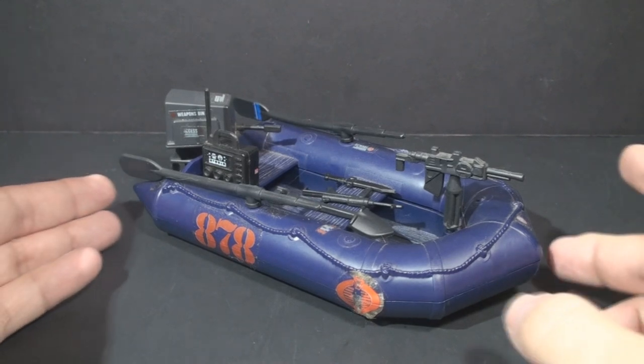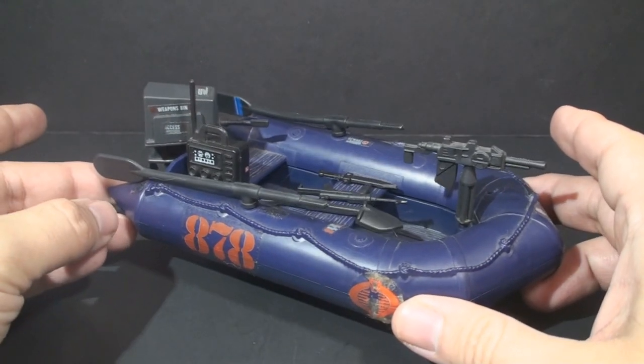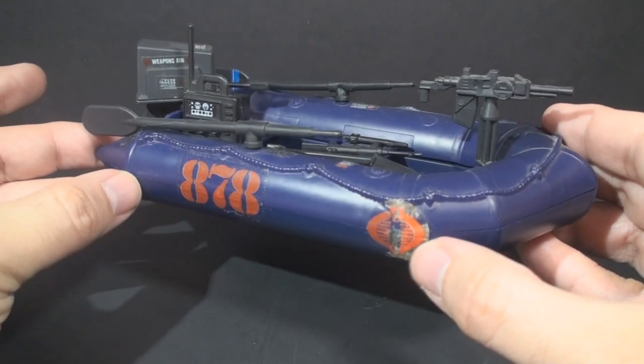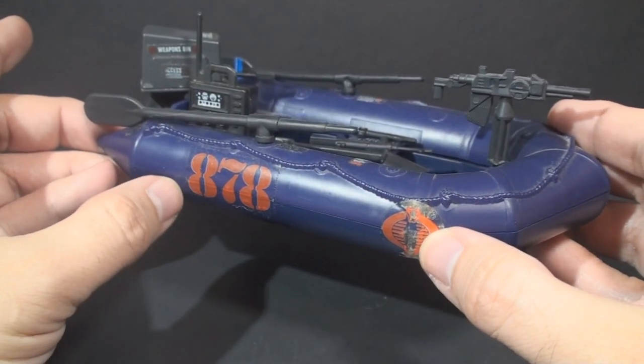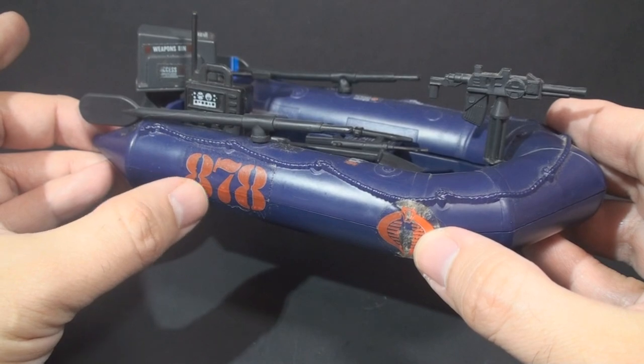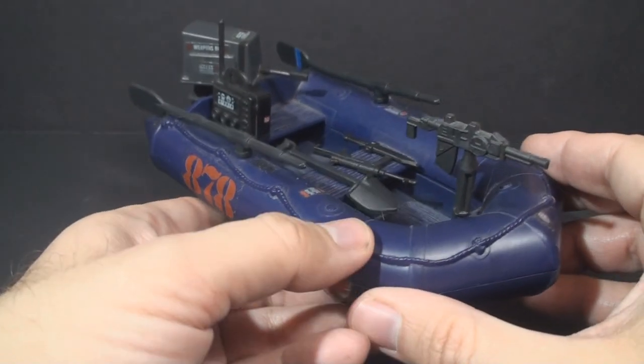This is a very popular small vehicle, and it's easy to see why. It's really cool looking. It's dark blue. The stickers on this one have seen their better days, but it does have an 878 in the same style as the 788 on the Hiss tank. But this is a really nice small vehicle.